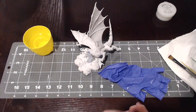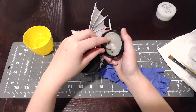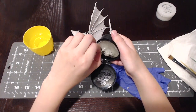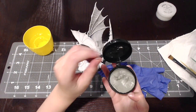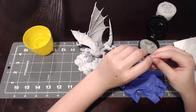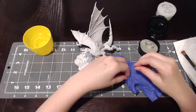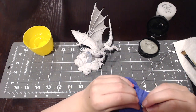Now I'm going to take Part B and open it up. We're going to take just about the same amount — I think that's a little bit more. Let's see. The same amount — I would say that.